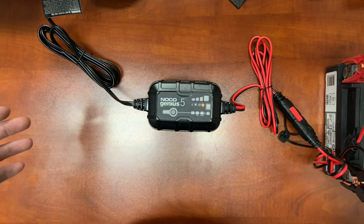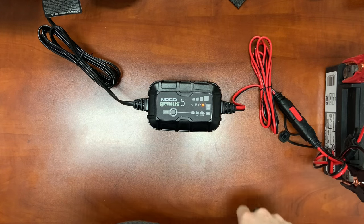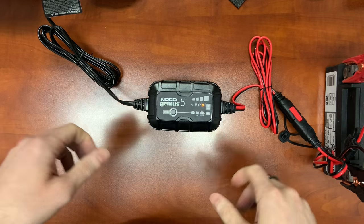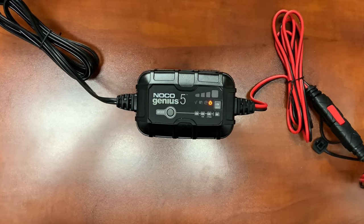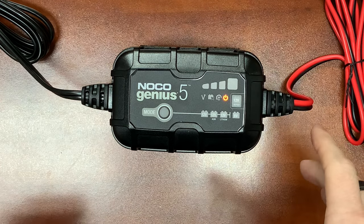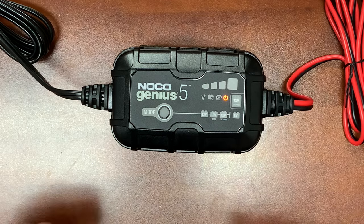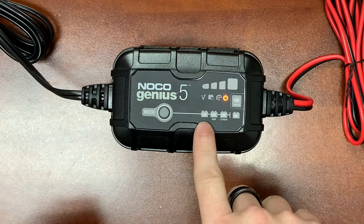So we've got the Genius 5 hooked up to a Deka ATX 20L motorcycle battery. We're just going to demonstrate what the charger looks like when it's going through its charging cycles. Right now we're in standby mode, which is what you're going to get right out of the box as soon as you hook it up. To cycle through all the modes, you just hit the mode button. Our first mode is going to be 12-volt mode.